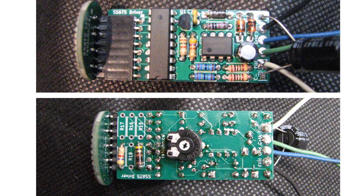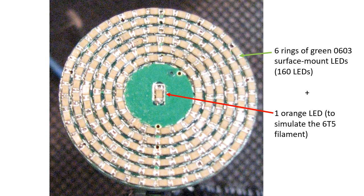This is another view of the boards — the front and the back. The light-emitting diode board has exactly 160 green surface-mount 0603 LEDs arranged in six concentric rings, plus one orange LED to emulate the filament of the 6T5.